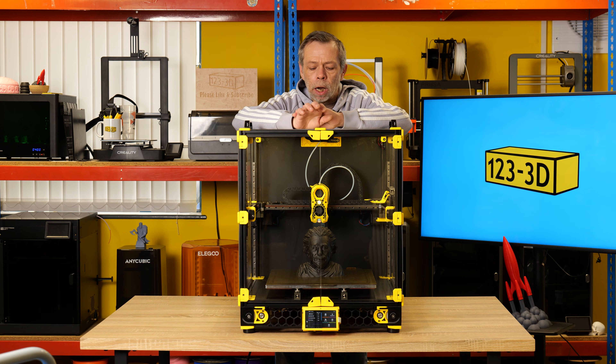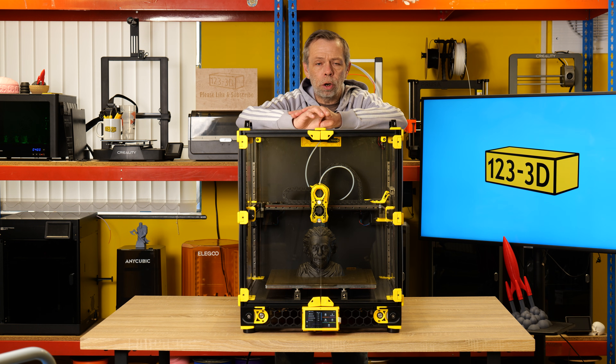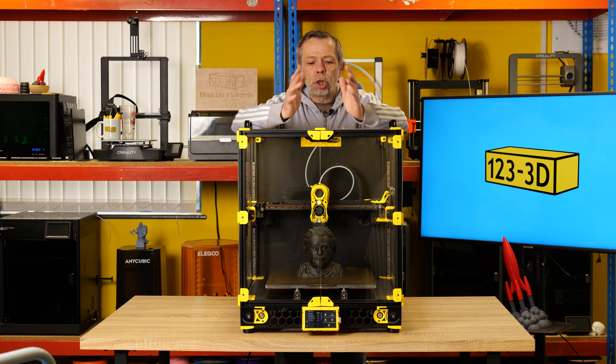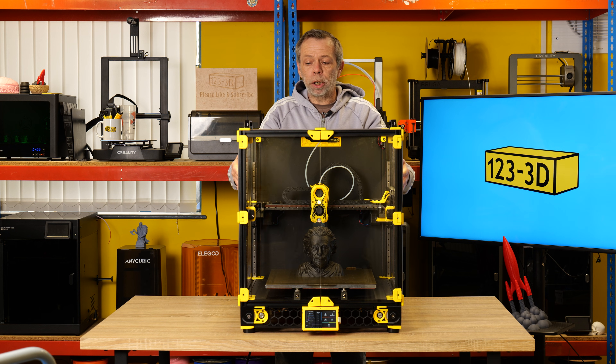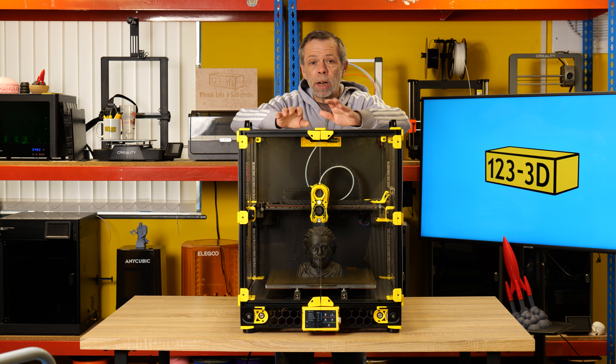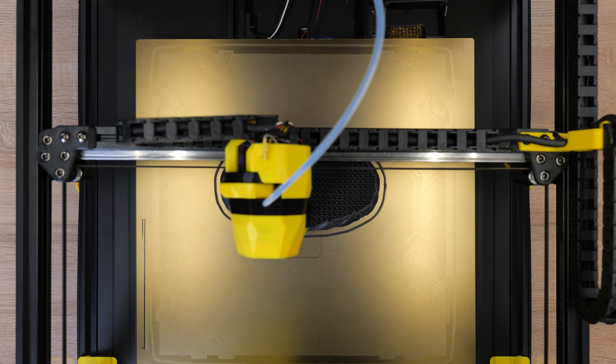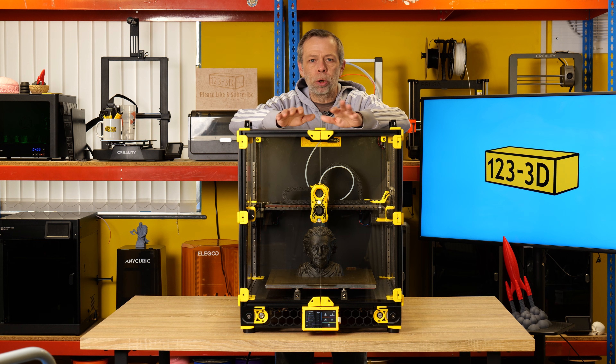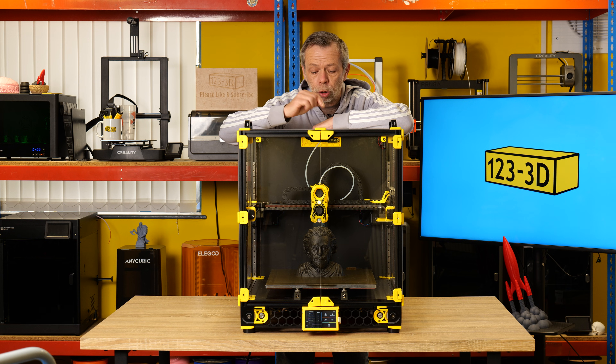If you plan on using this machine to print ABS or ASA, it's quite important to heat-soak the chamber first. Get the bed up to temperature and let it sit — this allows the chamber to reach a decent ambient temperature so you're less likely to get warping or failed prints. Some people recommend 50 degrees. I've probably started printing at around 35–40 degrees, but by the time the print is well underway it soon reaches 50. You have a thermistor that shows chamber temperature in Mainsail or Fluidd.